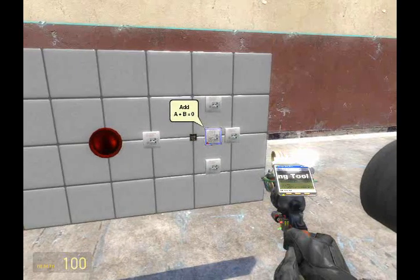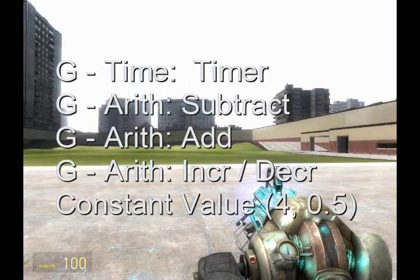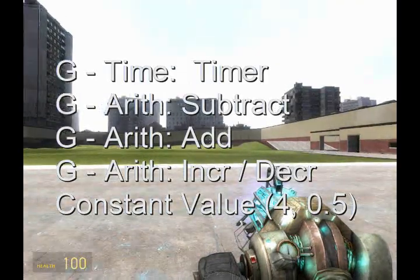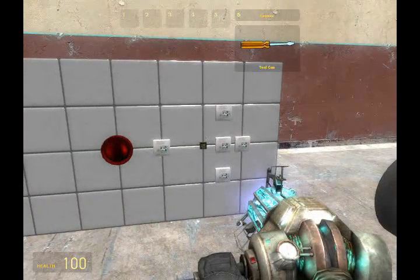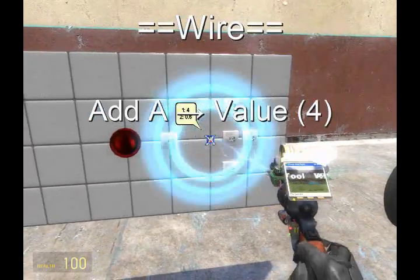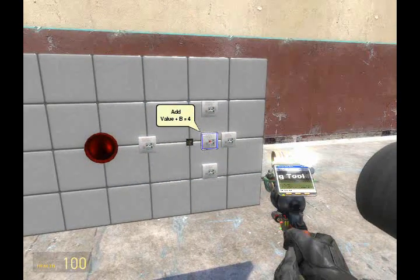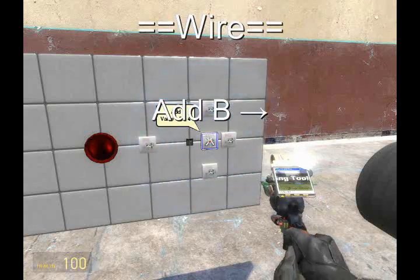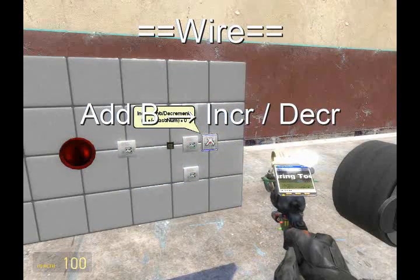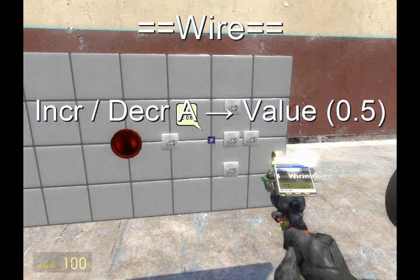Now we have all the components placed. If you missed any of that, here's a list for you to refer to — pause if you need more time. The first thing we're going to wire is A from the add to the constant value of 4. Next, wire B from the same add to the increment-decrement gate. Then wire A from the increment-decrement to the value of 0.5.